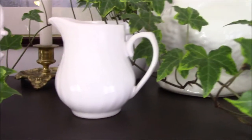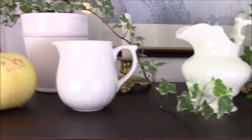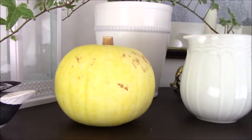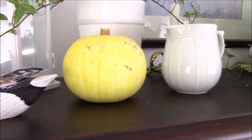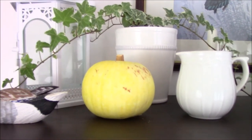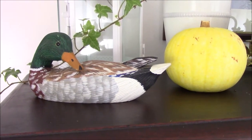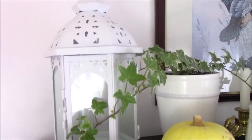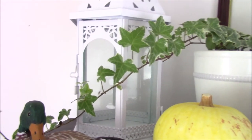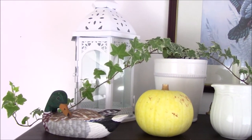I collect these little whiteware creamers. That little gourd right there actually survived since last year. He's just been hanging around on my counter for a full year, so I'm expecting him to go and I'll replace him with new ones.